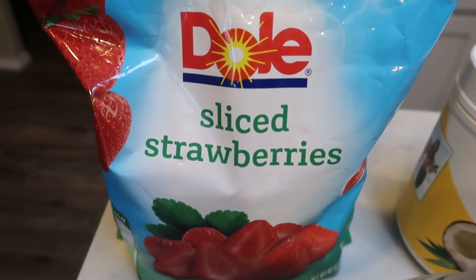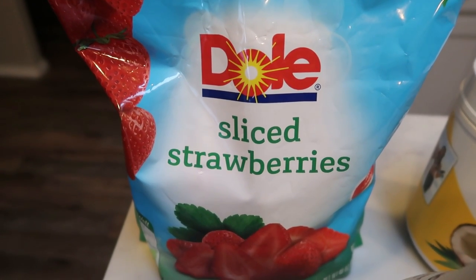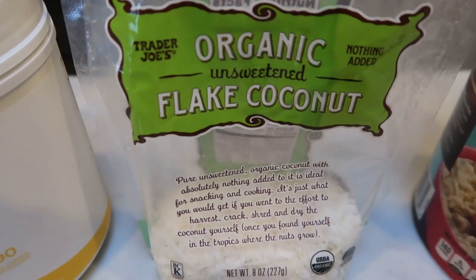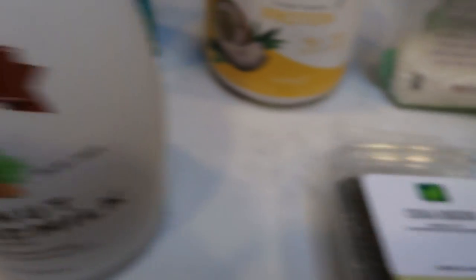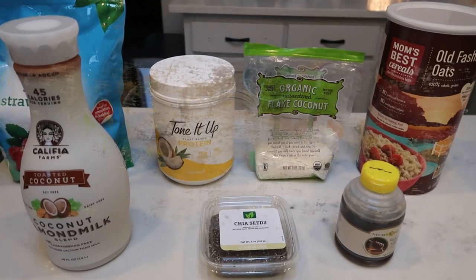I'll be pairing the overnight oats with fruit and hard boiled eggs. Here's what I'm putting in my coconut strawberry overnight oats: frozen sliced strawberries — frozen fruit is best because the liquid as it thaws adds nice flavor to your oatmeal. I'm also using Tone It Up coconut protein, unsweetened organic flaked coconut, old fashioned oats (not quick cook), sugar-free honey, chia seeds, and toasted coconut almond milk from Califia Farms.